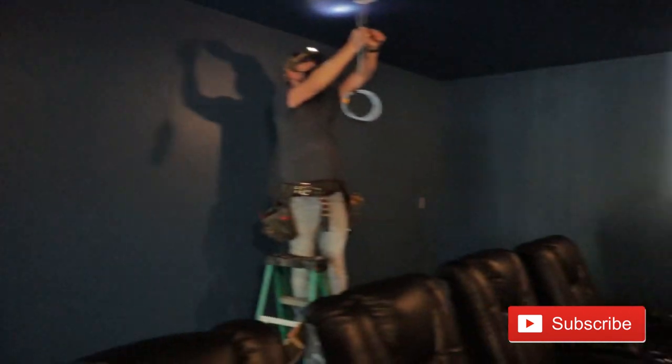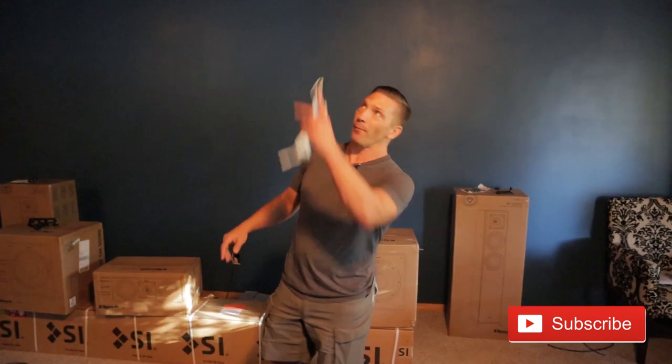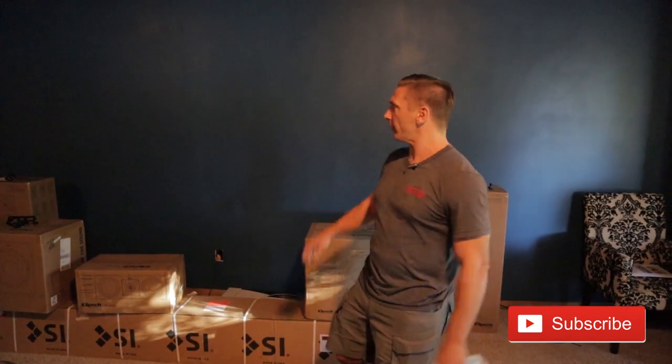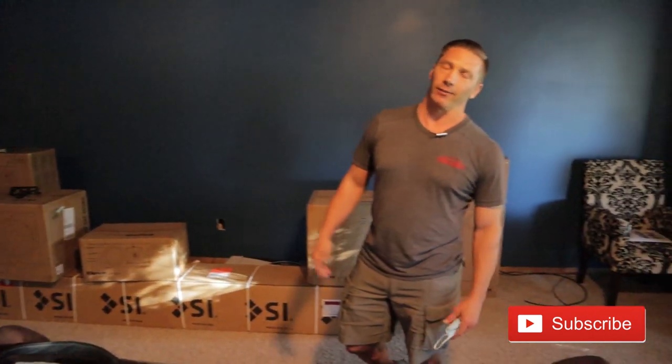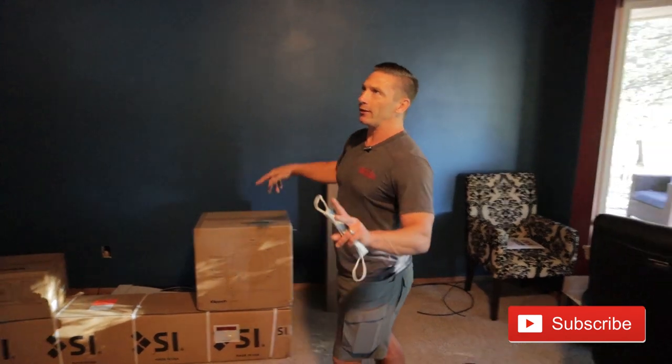Day one was super fun — cutting a lot of holes in the sheetrock, running wires. Because obviously the basement, everything's concrete — all kinds of different challenges. We were running for Atmos speakers, rear surrounds, front speakers, and where all the equipment's going — all that had to be done. We had to cut a lot of holes. You didn't get to see that, but now we're on day two and they've already got the holes pretty much patched.